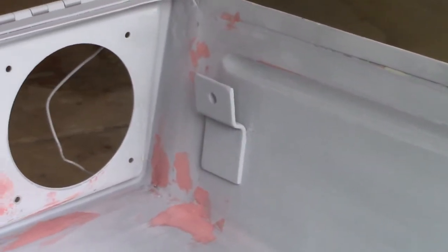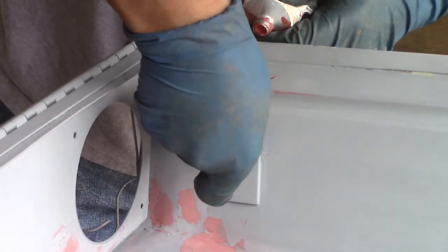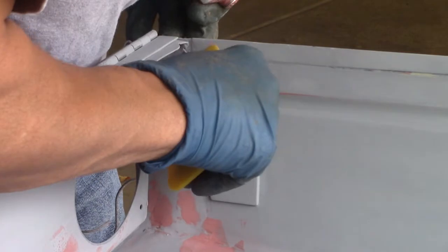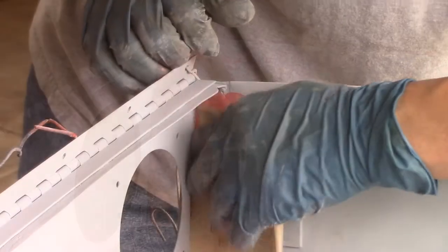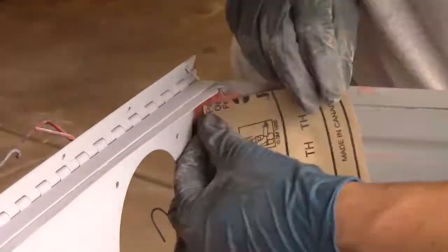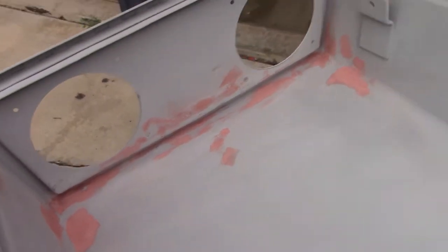More sanding, more body filler. The part down in here is feeling as smooth as silk — all that pitted stuff has been filled in and it's starting to feel good. I'm just in here trying to get the last bit of it, and then we'll get some primer on it. There she is — got it all smoothed out as best I could.